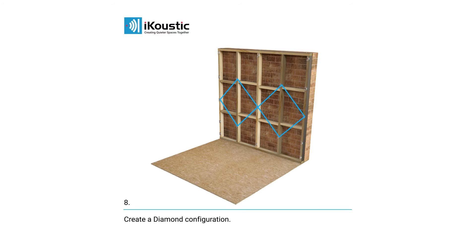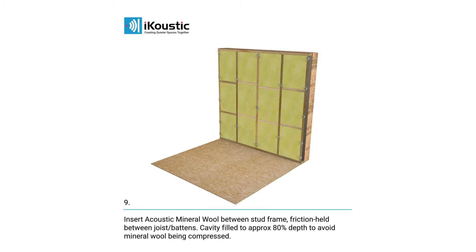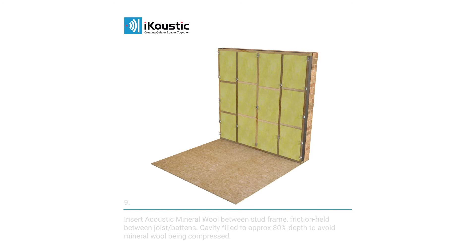Insert acoustic mineral wool between the stud frame. Acoustic mineral wool can be friction held between the joists or battens.